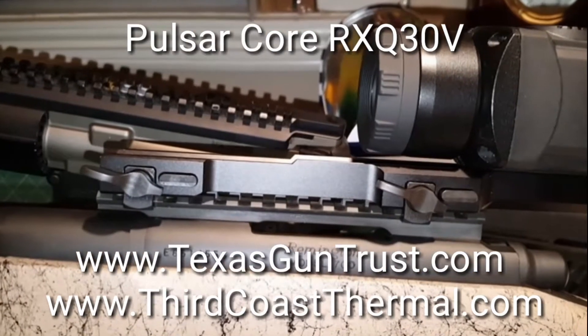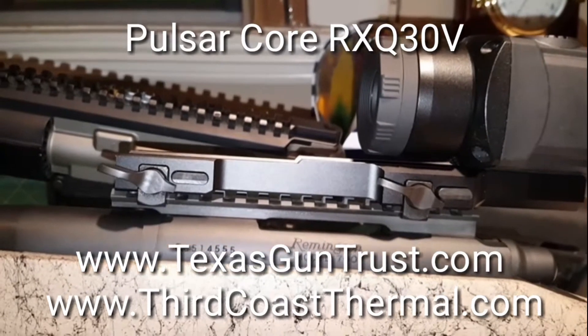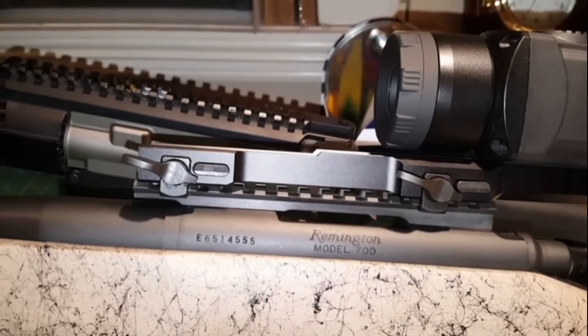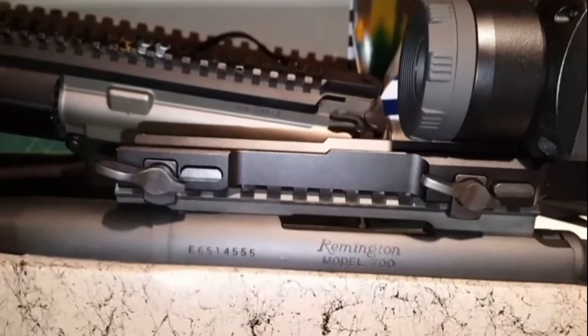This is Sean Cody from TexasGunTrust.com. Someone asked me how the mount on the Pulsar Core RX-Q30V thermal imaging weapon sight works, so I wanted to show you all this.